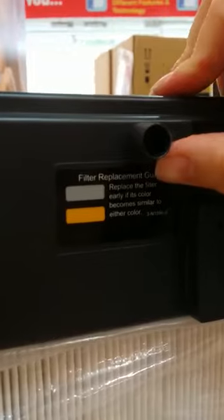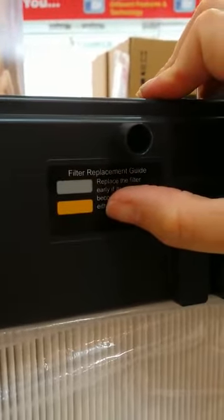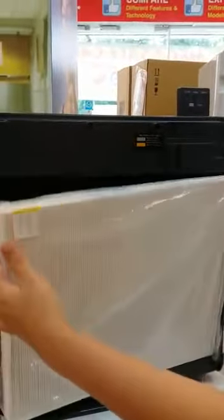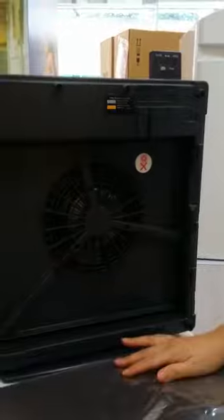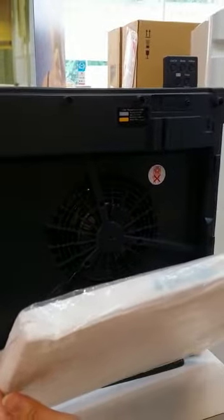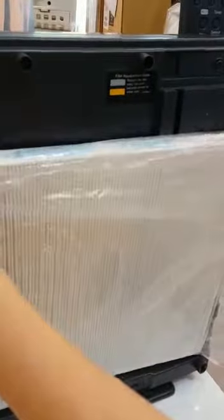When the color has actually turned to gray or light brown, it is time for you to replace the filter. The filter here is actually a HEPA filter combined with activated carbon. When you purchase the filter from the House of Air Cleaners, take out the cover and follow the instruction to insert the filter.